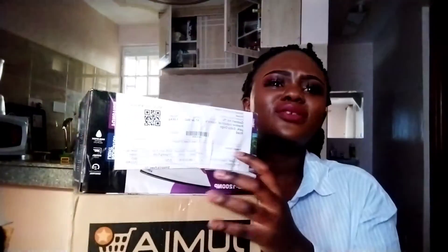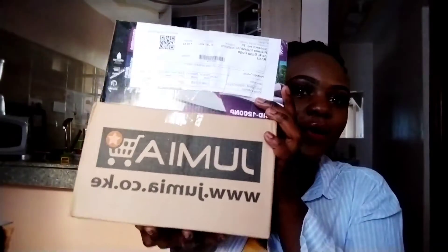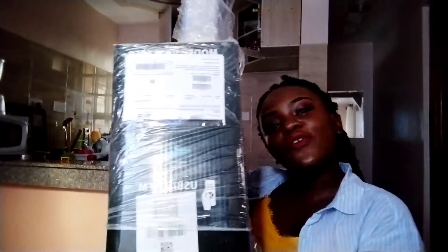The first item I got from Jumia — these are all the items I got. From this packaging alone you can already tell what it is. This is an iron box. I did not have an iron box for my clothes, so I had to go and get one.